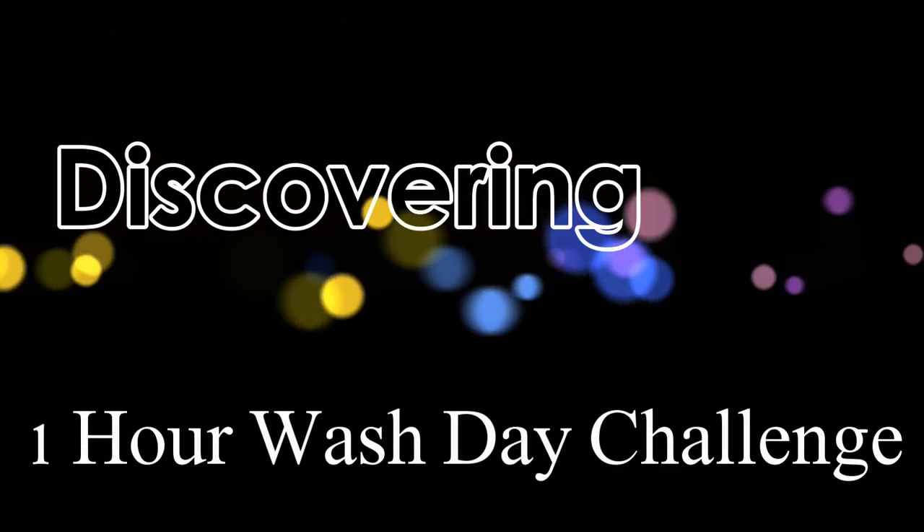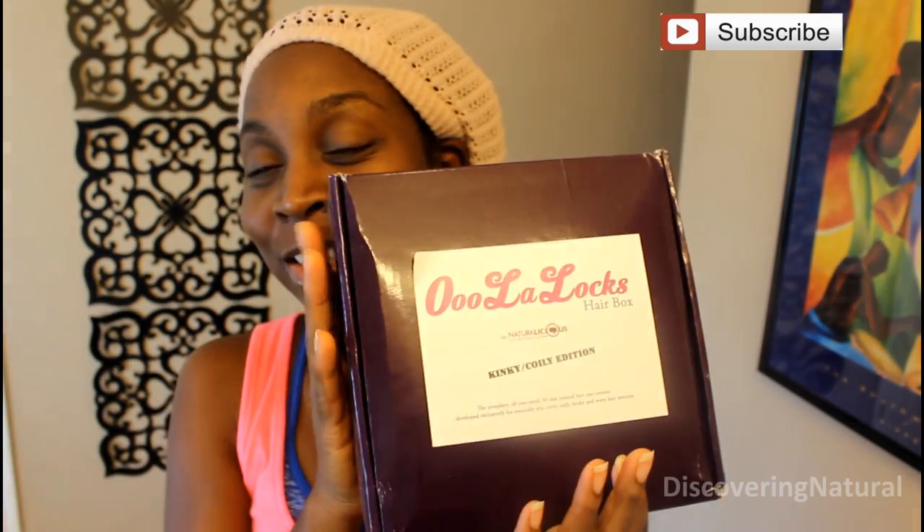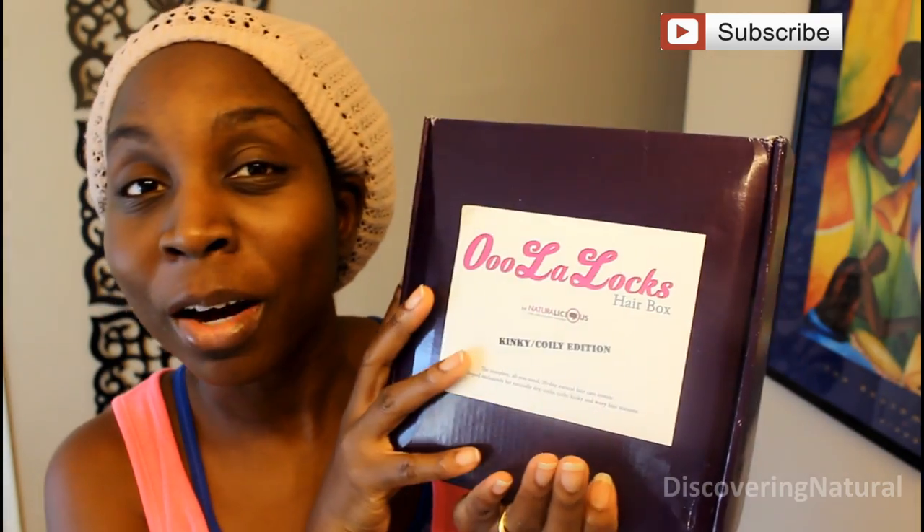You can see that clump in action. Hey everyone, I just got back from the gym and I stopped at the post office and this was what was in my PO box. This is Oolala Lux Hair Box.